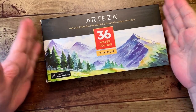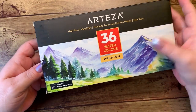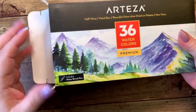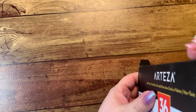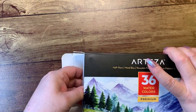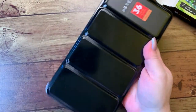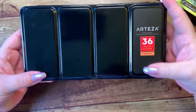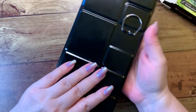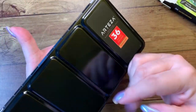Hi guys, it's me Karen, and I've come to show you a product that I received from Artisa. These are their 36 set of watercolors. I've taken off the plastic but I'm going to get them out of the box and give you an idea of what they look like. They come in a beautiful tin box. There's a sticker on here if you wanted to take that off, and then you just have a nice shiny case. There is a ring on the back so if you are going to go out into the field to paint, you can put that on your hand and use this outside.